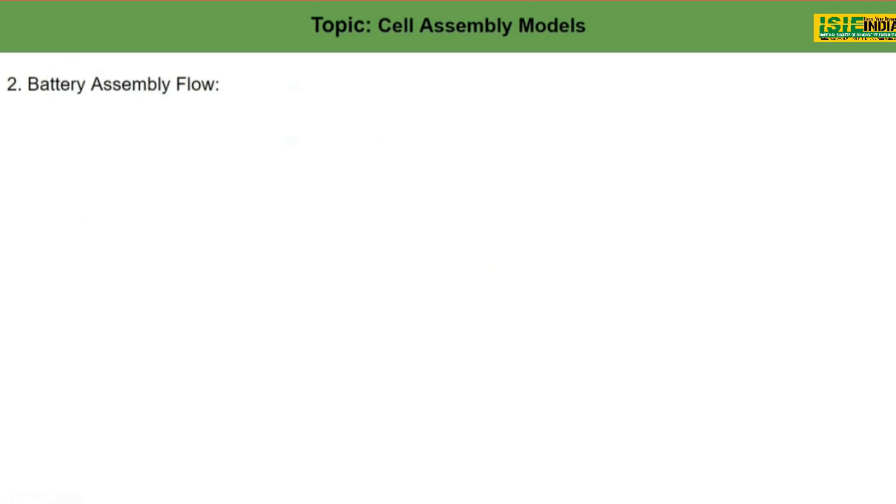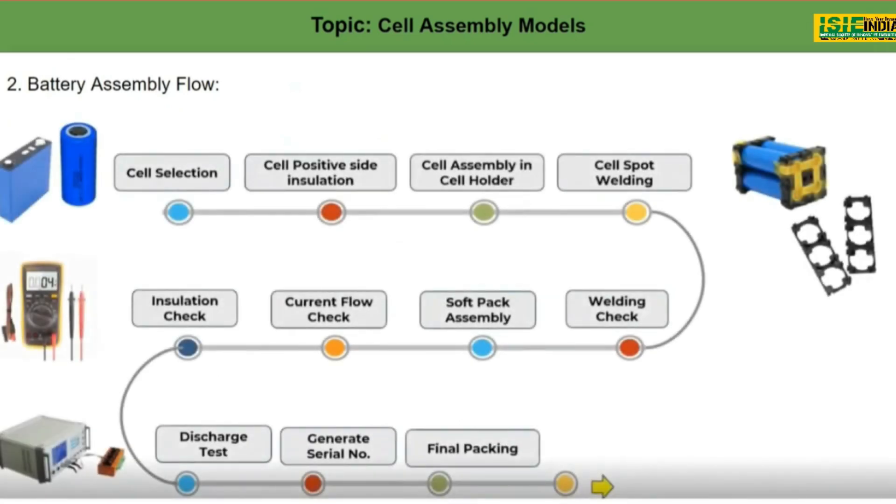Now we'll learn how the whole process — from cell to a finished battery product — happens in a factory, plant, or workshop. As we have seen in the first session, the main factors for cell selection were the required nominal voltage, the size of the cell, and the capacity contained in it.